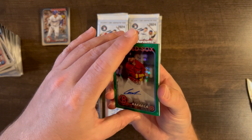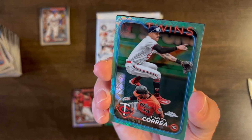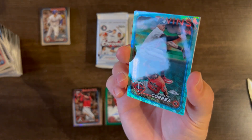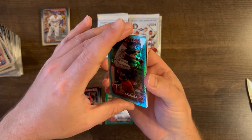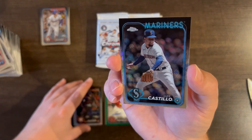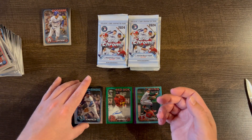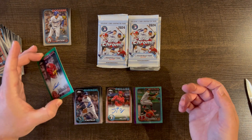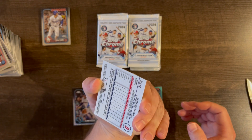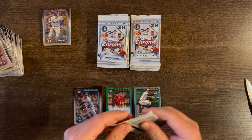A Carlos Guerrero aqua parallel /199 as well. Then a Kyle Tucker base and a Luis Castillo base. Quality control on the colors looks pretty good so far, but the base cards are off-center. The autos look pretty good — I don't see any major surface issues. Back-to-back auto packs — take that for sure. What a start!